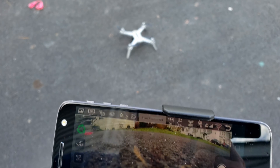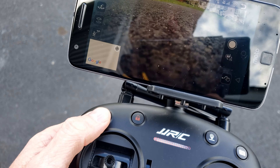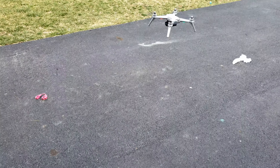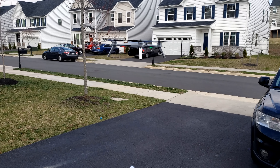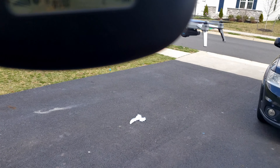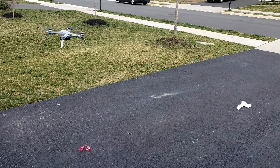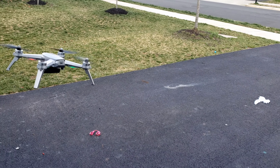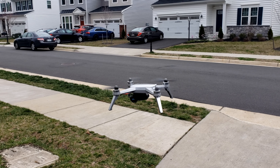We're gonna launch this guy. We're connected to the aircraft — click the unlock button on the remote, you can see the little thing going there. One-button takeoff. Let it hover a little bit; I have eight satellites it says here — you want to get nine, but I have eight.